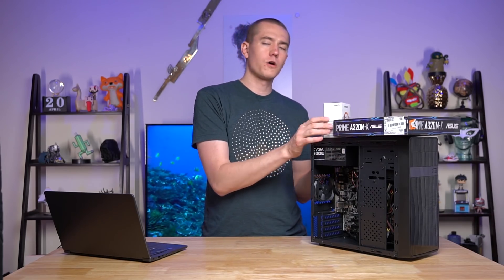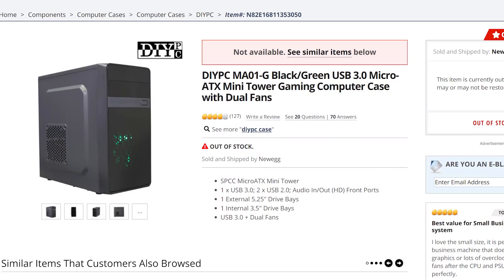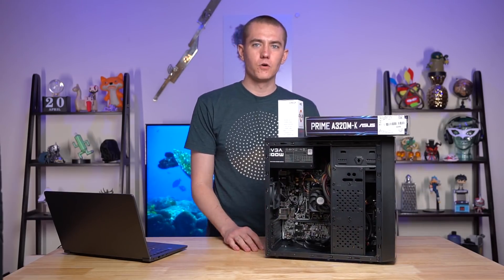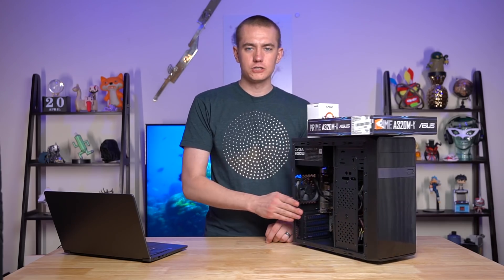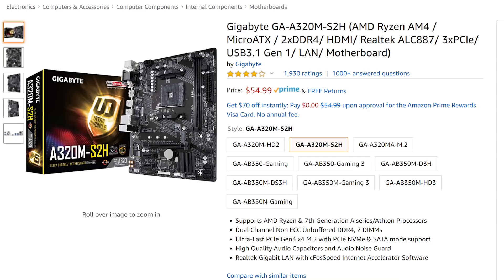Then the case. With this $250 PC build we went with a $24 case from Newegg. However, with everything going on with the worldwide pandemic, things are out of stock, and that $24 case isn't available anymore. There is this $30 Hex HX200, which seems to be about the same quality — not great, but enough to build in and it'll work. It's an Athlon 3000G; it doesn't really need to be kept all that cool. Then for the motherboard, an A320 at $55 — that's it.